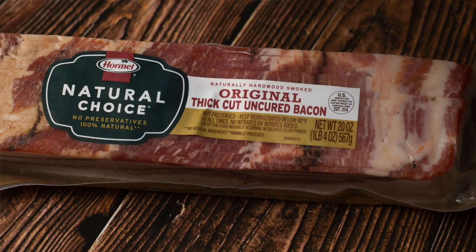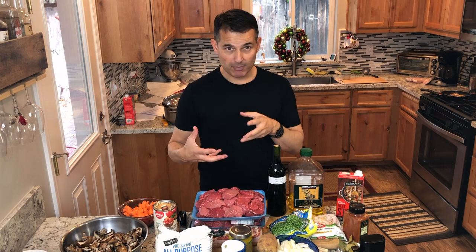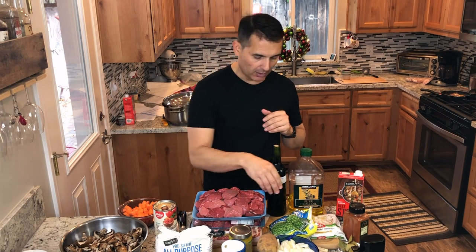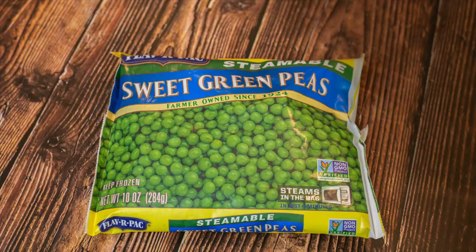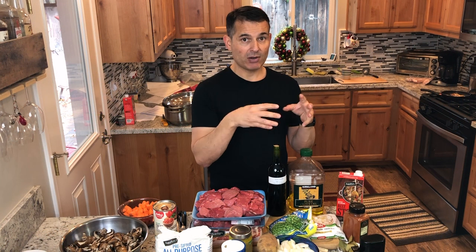Some bacon — I have uncured bacon. Uncured bacon doesn't have a lot of maple flavor, but any bacon will do. At the very end, just before service, I'm going to finish it with peas and pearl onions. After this has cooked for four-plus hours, I'll throw in the peas and pearl onions just to get them warm — it looks really nice in the dish.